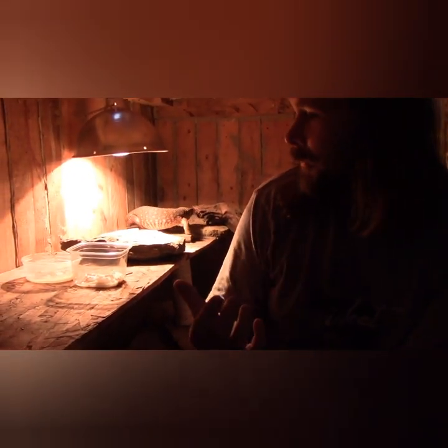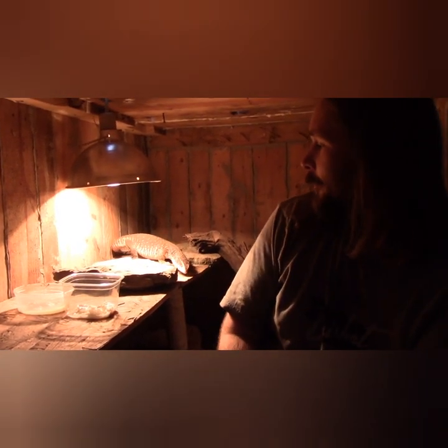Hello everybody, welcome to Hillbilly Herpetology. I'm Webb. And you might say, Webb, what in ever-living heck are you doing inside of an enclosure? Well, we're here for our next part of the series on Savannah monitors — diapause.